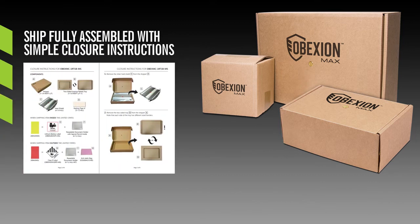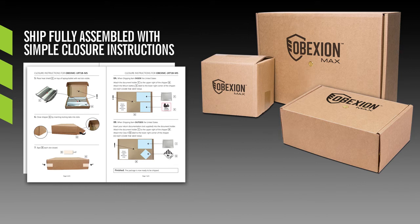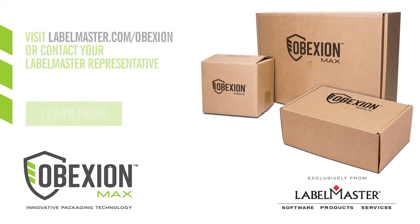They ship fully assembled with simple closure instructions, meaning less training is required for both domestic and international shipping. The simple closure instructions are available in a variety of languages. To learn more about the complete line of Obexion Max solutions available exclusively from Labelmaster, visit labelmaster.com/obexion or contact your Labelmaster representative.